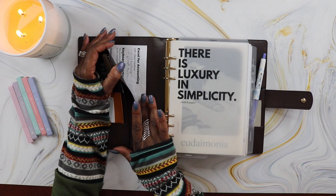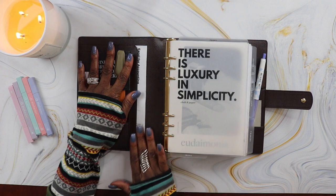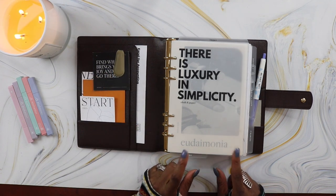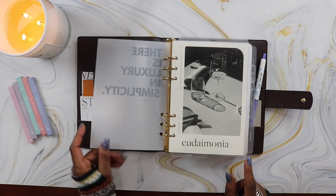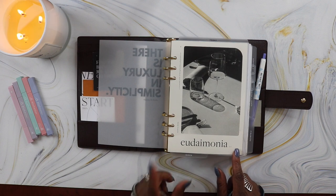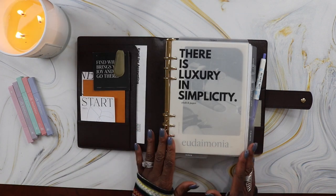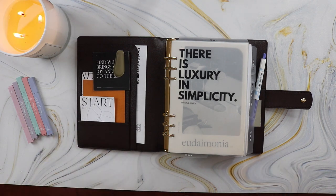In the slot furthest to the back I have my Excel accounting keyboard shortcuts. Some of you may know I'm a treasury manager and I work in finance, so I use Excel all the time and love having my keyboard shortcuts handy. Over here I have the luxury and simplicity dashboard layered over the Eudaimonia dashboard that came in the December or January Cloth and Paper set box — it's winter themed and pairs really beautifully with the simplicity dashboard, adding a nice elegant touch.